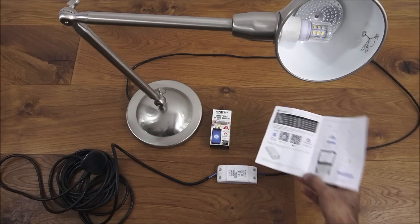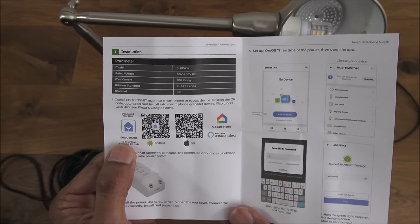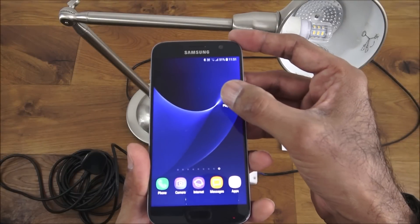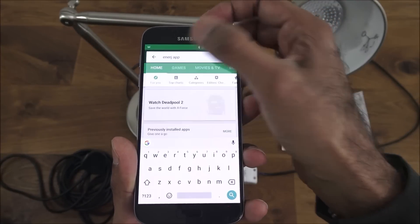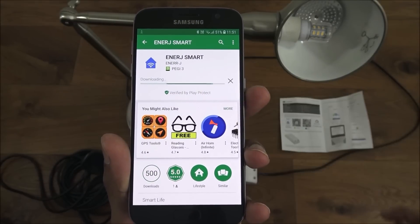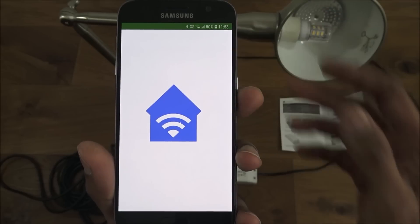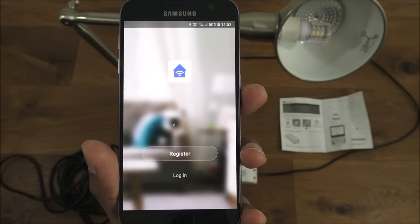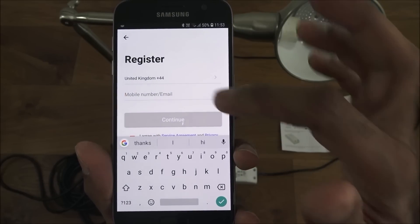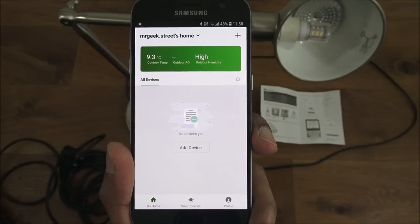Let's make a start getting this device set up. Looking at the instructions, go to the Play Store and look for an app called Energy Smart. I've got my Android phone here — I'll type in Energy Smart and click install. The app's installed, so click open. You'll be presented with a login screen — register an account if you don't have one, agree and decide your method of logging in: mobile number or email.